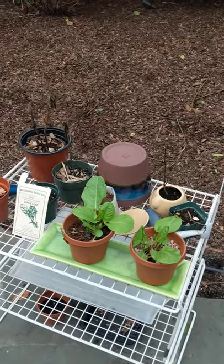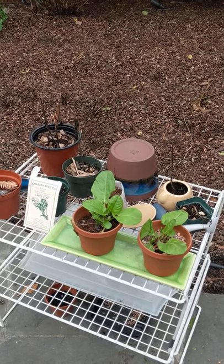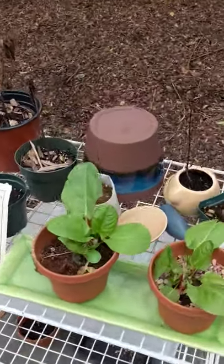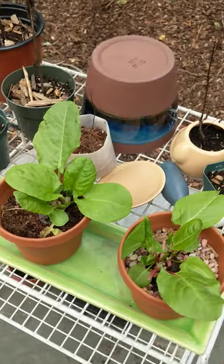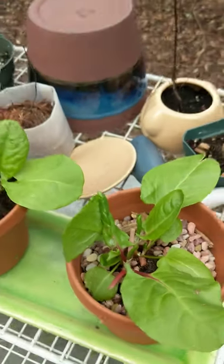I planted them in late summer and in January, most of the other vegetables I planted have died off. But these I just left there — I didn't water them, I didn't fertilize them, didn't take them inside — and they're doing extremely well. They're sprouting new growth.